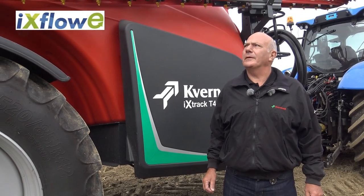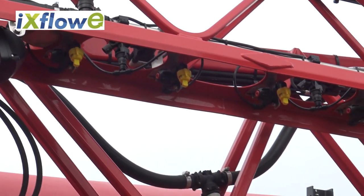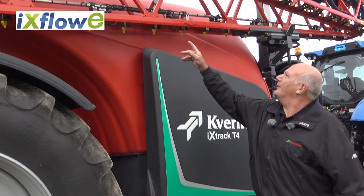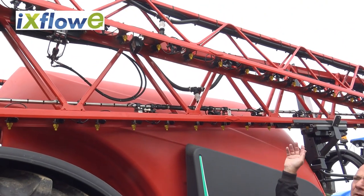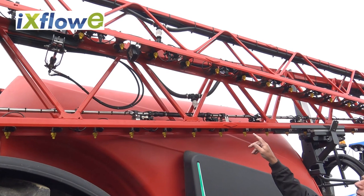The X-Flow E recirculation system fitted to this particular machine is a high pressure recirculation system that keeps the liquid moving within the tubes, so when the machine is in a non-spraying state, liquid is being recirculated all of the time.